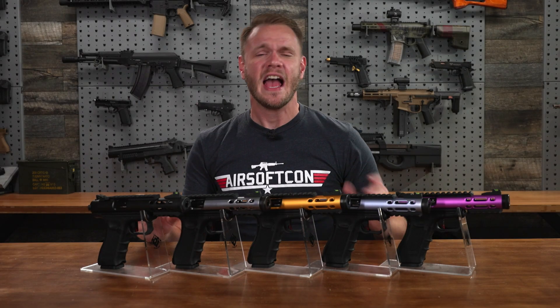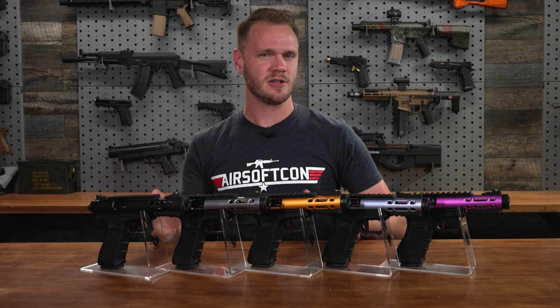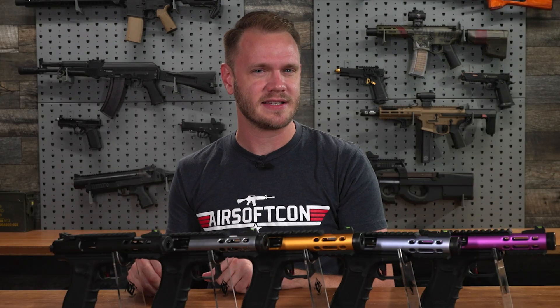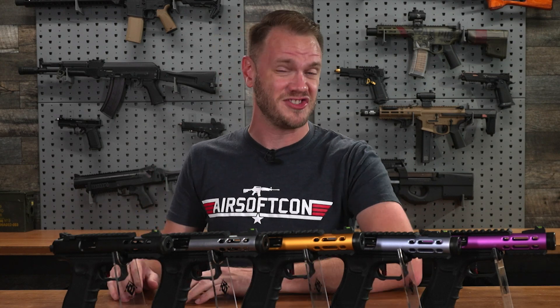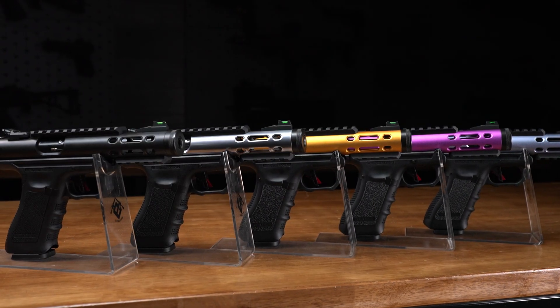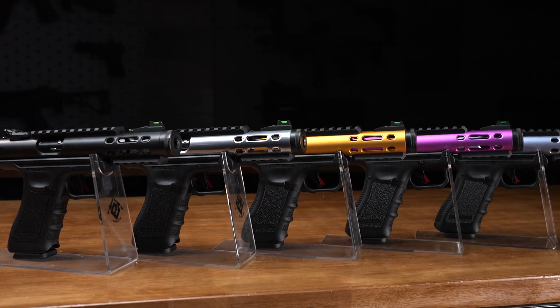What's up airsofters? Have you ever dreamed of having the ultimate full-auto pistol with hyper-efficient gas consumption, competition-style sights, and options for mounting red dots and lights and lasers, and comes in a stunning array of colors? Something to fend off Zur and the Kodan Armada?